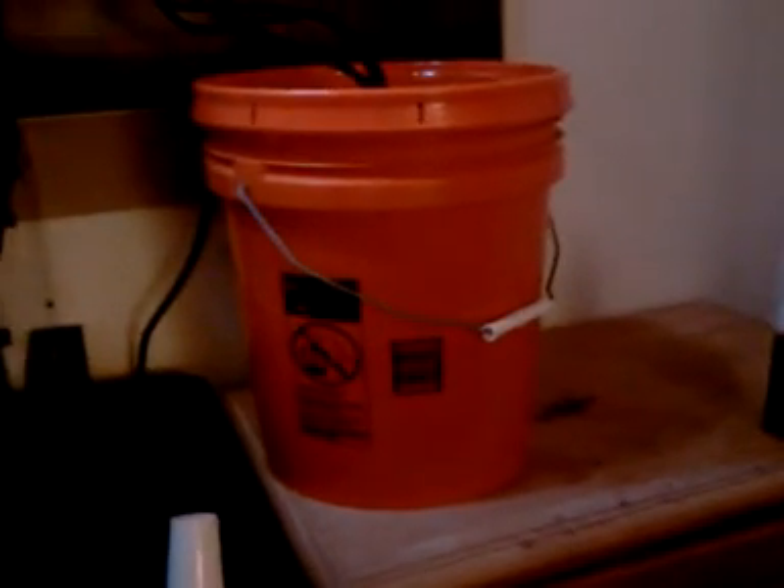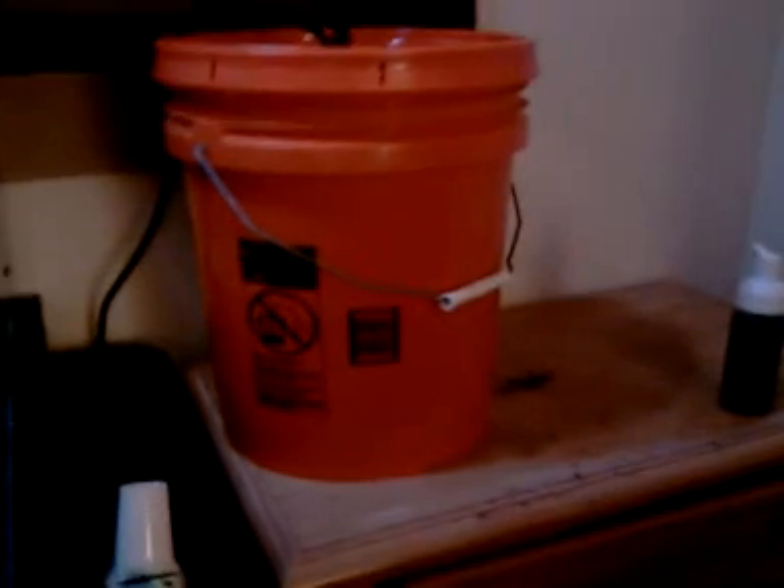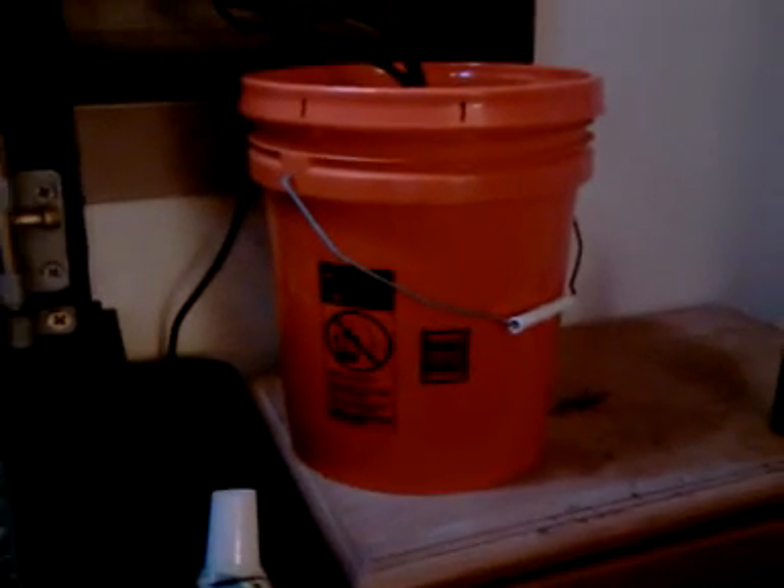My watering system is homemade — it's not really a misting system but it works really well. I only spent about 50 bucks to make it, whereas you could buy something online for reptiles that costs like $190. I saw the Mist King and said forget that, so I made my own and I think it works really well.